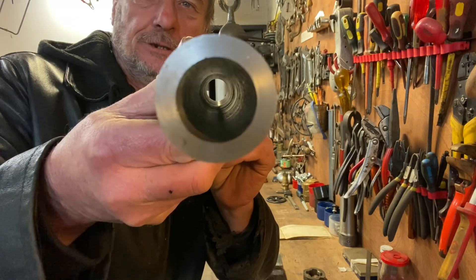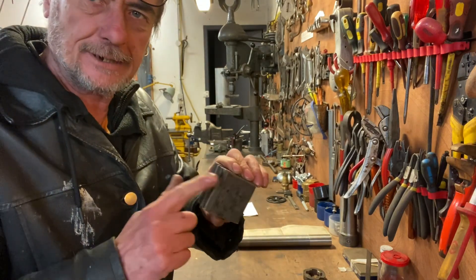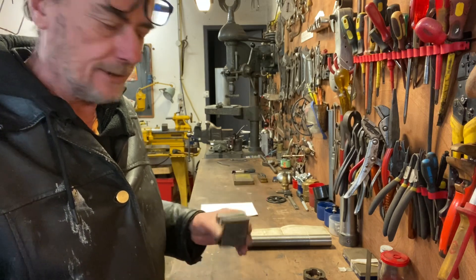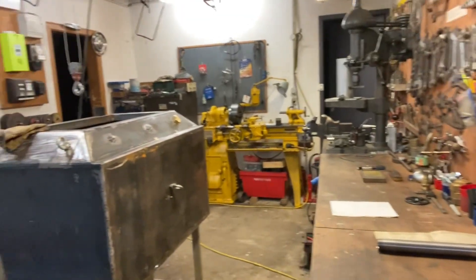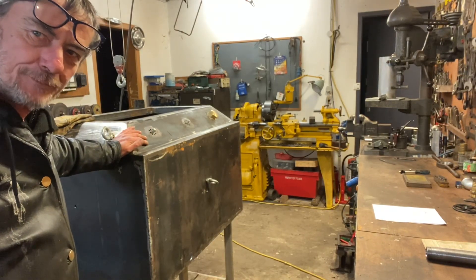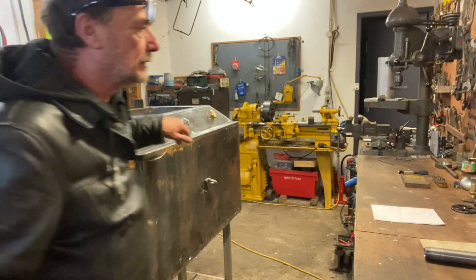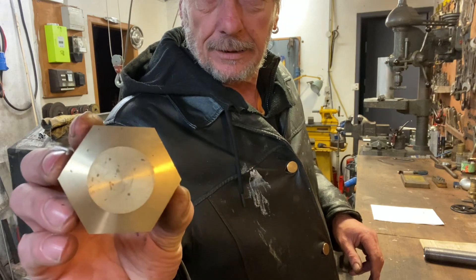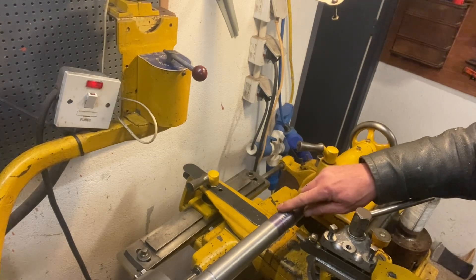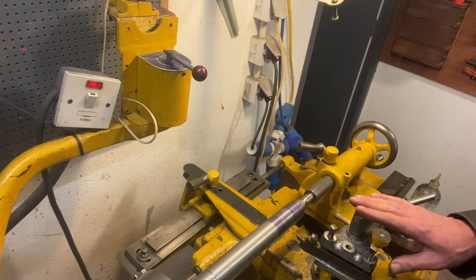We'll weld these together, stick them in the four-jaw, cut the female thread, and then on the next video I'll start putting it together. The fire is here - that is the humongous burner, you know, massive fire. That's upside down for the moment; these are the air inlets. We just did a little scratch pass - 11 TPI, 55 degree angle, compare it at 27 and a half degrees to cut a one inch BSP thread.